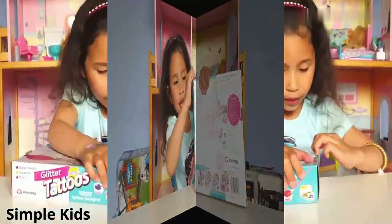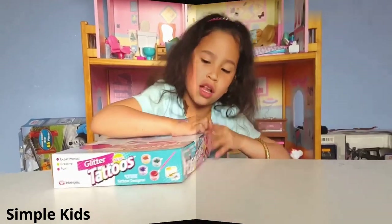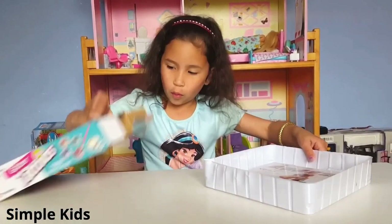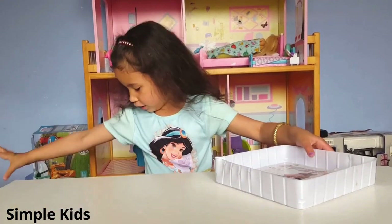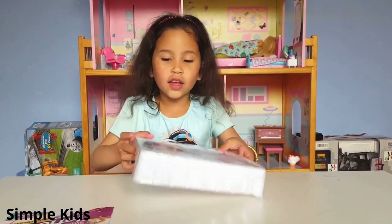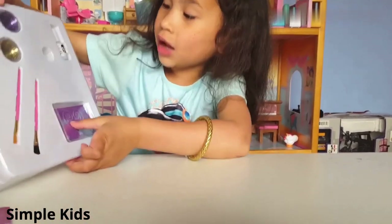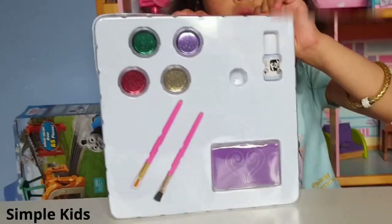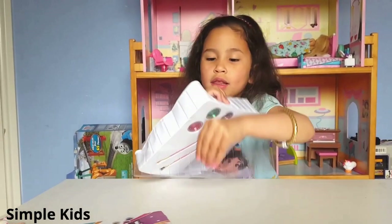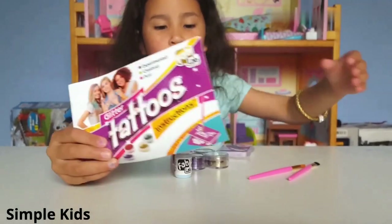Let's open this. I'm going to check this out guys. Finally, open this. So this is the instructions. First, let's check out the stuff. Here we have the floor for glitter, the two brushes, the shape, and the glue. Hold the top and open. Here it is guys. These are all the stuff we have. This is the instructions guys.